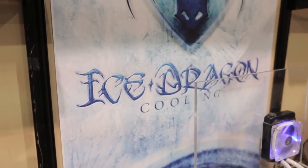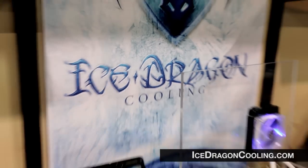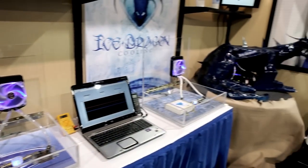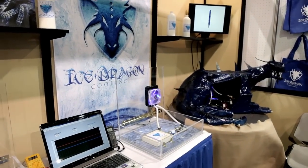So you can see it's a little bit cooler, and there's some crazy science behind this. You can check out IceDragonCooling.com for all the science. All you need to know is that Origin PC is using it in some of their systems, NVIDIA is using it in some of theirs. If you guys are doing water cooling, you may want to pick up a bottle of this. It looks pretty cool to me.